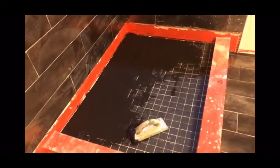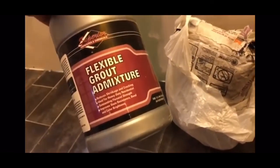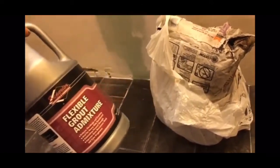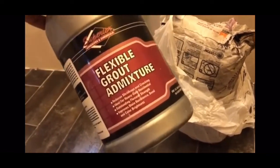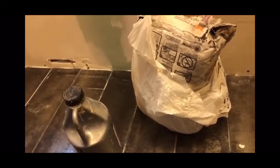I wanted to show you guys the results after the RedGuard. I added this segment because some people commented about me not doing something correctly — for your information, I've done over 300 tiling jobs and never had a callback. Also: use Flex Grout Admixture for your grout — don't use water, especially in your shower pan. You see the rubber on there that I'm pushing with my finger? It becomes like a hard Elmer's glue instead of water, and you'll get a lot less cracking in your grout joints in the future.